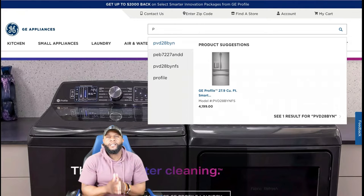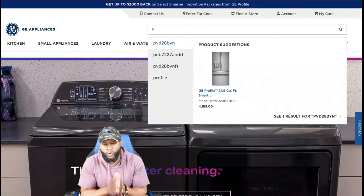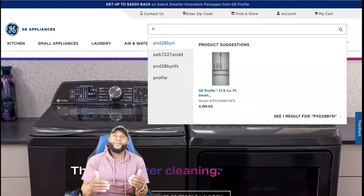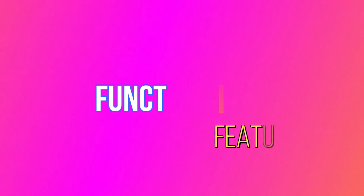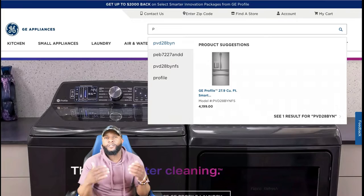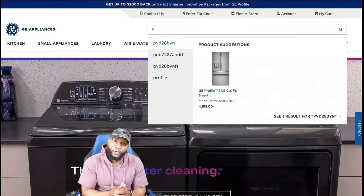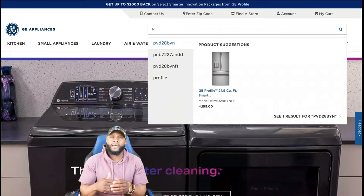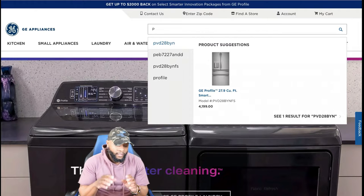Today we're going to focus on a GE Profile top load washing machine. In this portion of the video we're going to focus on the functions and the features — what can this appliance do as far as some of the bells and whistles? Is it a smart appliance? We know it has smart dispense, so we're really trying to figure out exactly what this appliance can do.